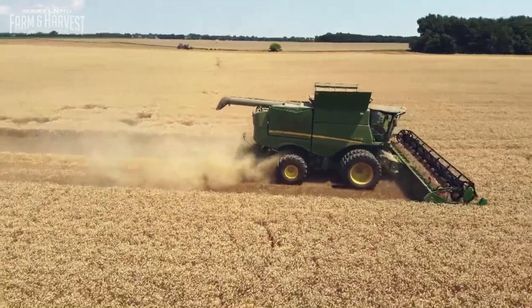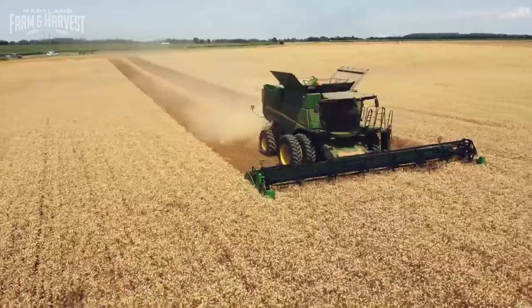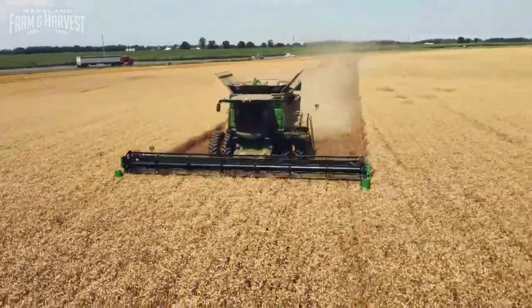We till about 3,000 acres total. Today it's harvest time, and while most harvests happen in the fall, this crop gets cut in summer.